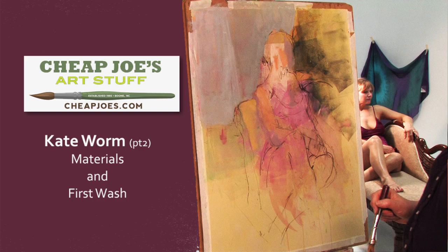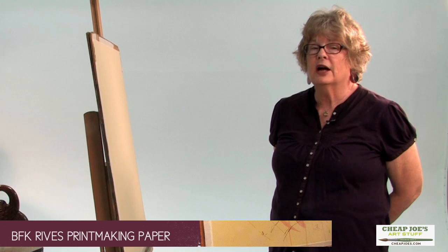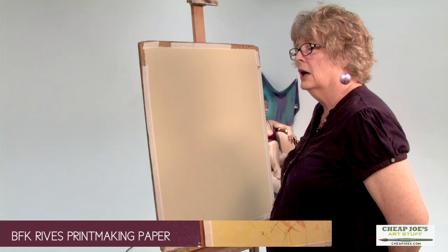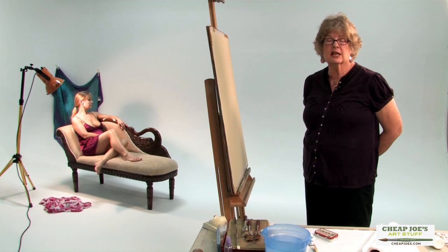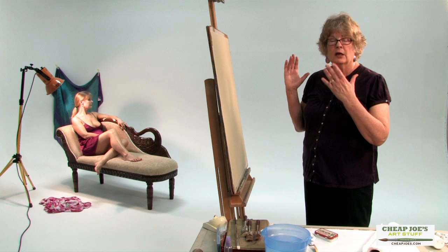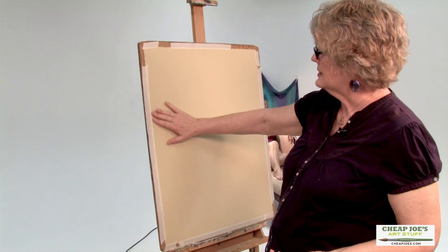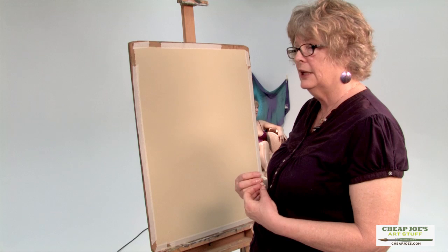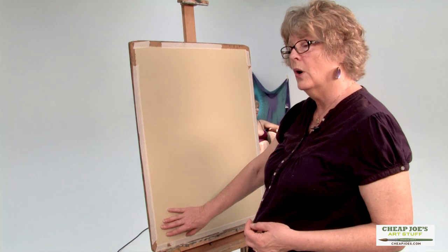Sometimes I use watercolor paper, but more often I use toned printmaking paper. Over the years I've settled on Reeves BFK. I use tan, sometimes white and gray, and sometimes watercolor paper. The reason I like it is that the painting is toned. This paper has a life and color of its own, and I've learned to set up watercolor and gouache against a toned paper. It makes my job easier because I don't have to deal with the white.